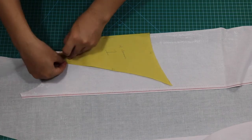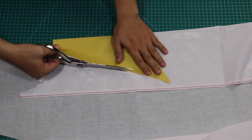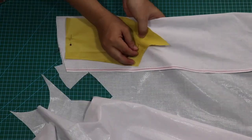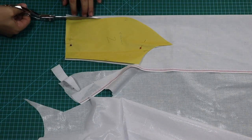Sa bahaging ito, natapos ko nang gawin ang skirt. Sunod, handa na tayo para sa bodice ng ating gown. Tulad ng nakikita ninyo dito, inuna ko munang ginuting ang fusible cloth. Tandaan: ang mga pattern na ginawa natin para sa bodice ay naisama ko na ang kanyang mga seam allowance.